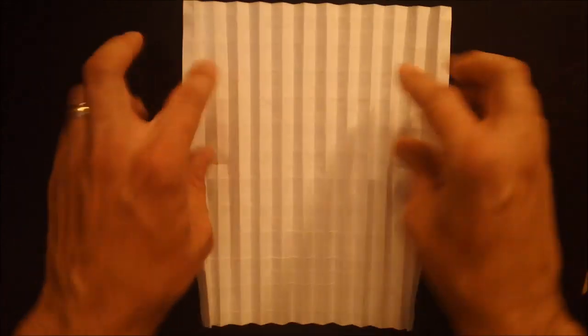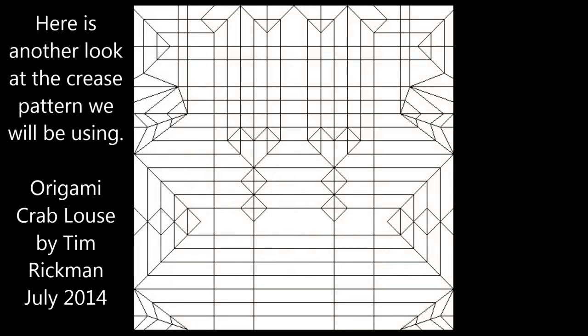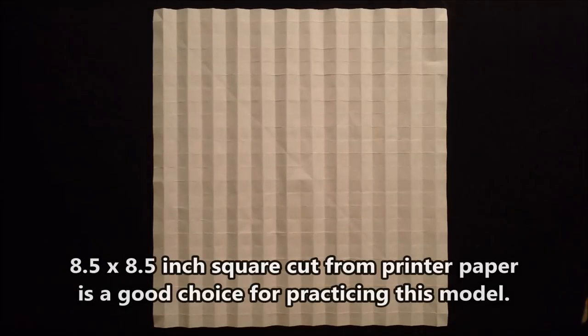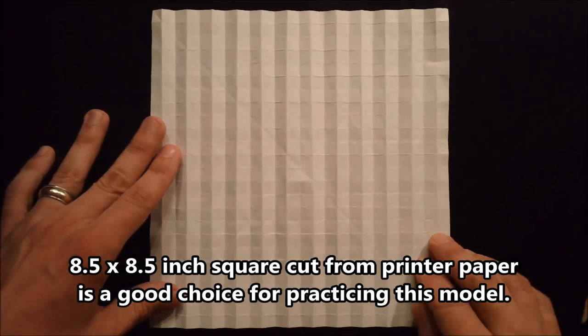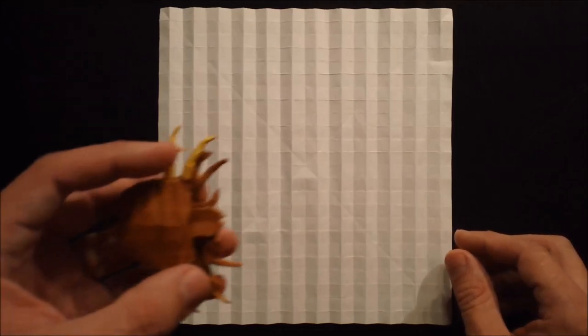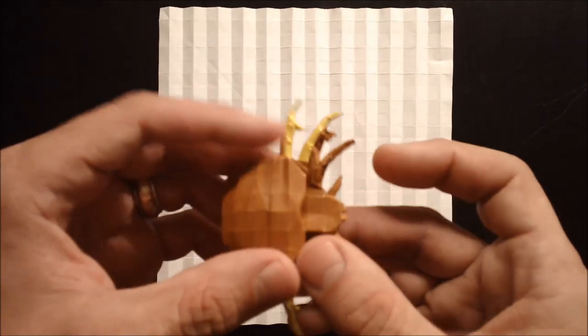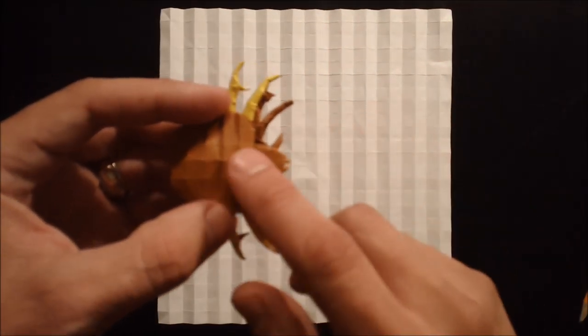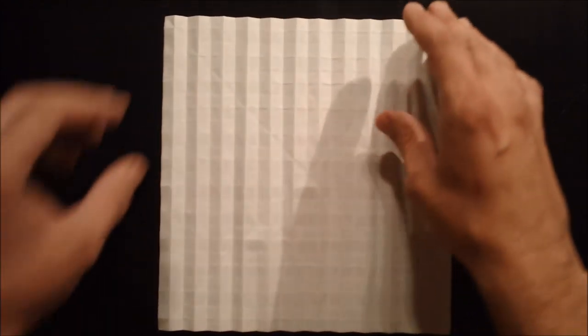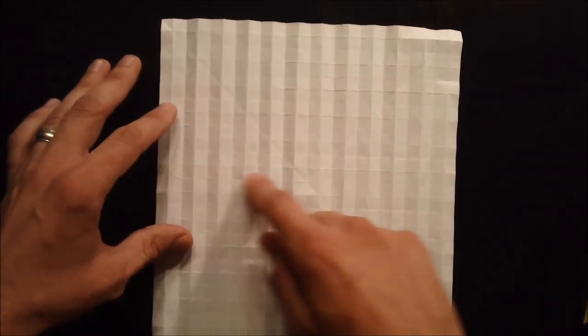So now we have our 24 by 24 box grid. I recommend using an 8.5 by 8.5 square cut from printer paper if you're going to be practicing. If you're using a two-sided paper as in the example at the beginning of the video, there is a little bit of color change along the legs which can be fun. If you do that, you want the main color for the body face up, and you want the outermost creases to be mountain folds and the center line creases to be valleys.